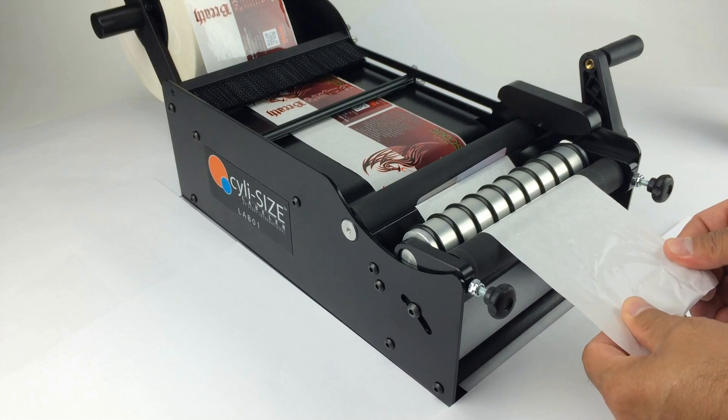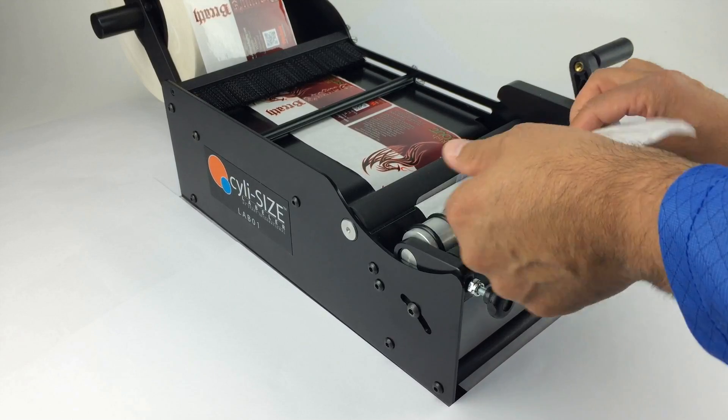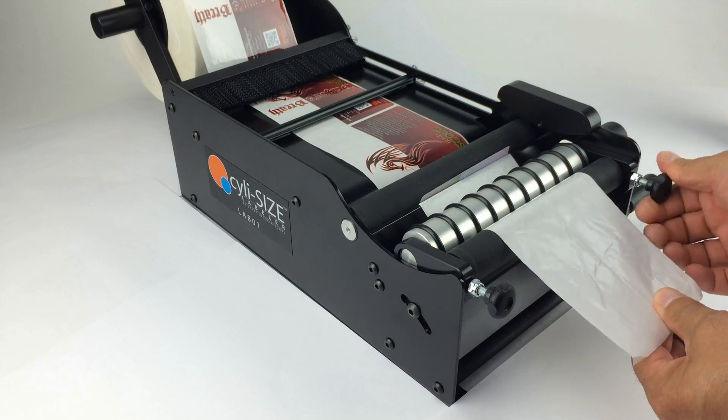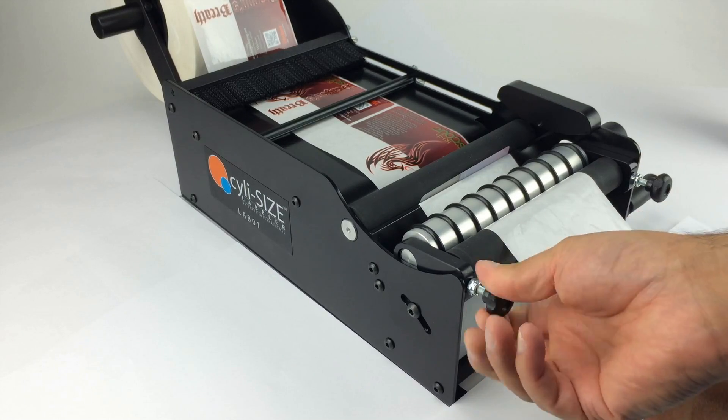With the thumb screws loose, straighten the liner. Once the liner appears to be in the correct position, turn both thumb screws clockwise to tighten the pressure roller.